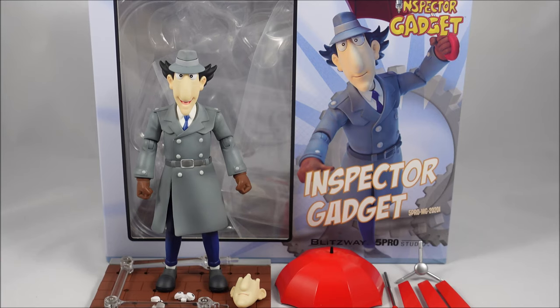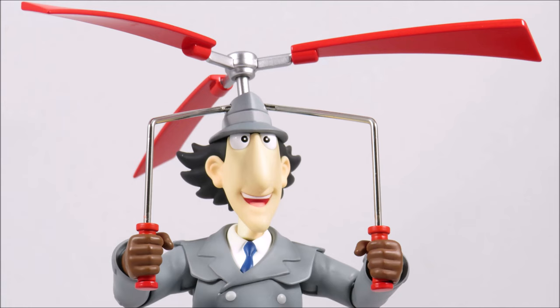Hey everyone, it's Kai from Cool Collectibles back again for another review. This time it's the Blitzway 5 Pro Studio Inspector Gadget. For a place to get all your collectibles, click the link in the description below to head on over to Big Bad Toy Store. They ship worldwide, so definitely check them out.